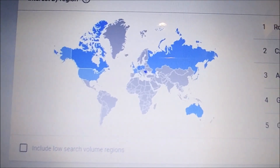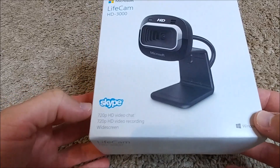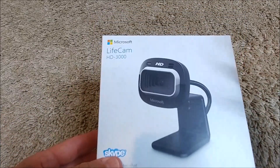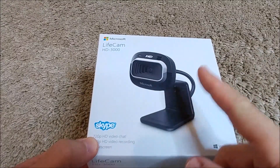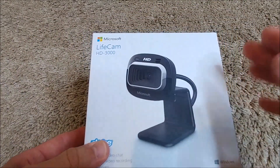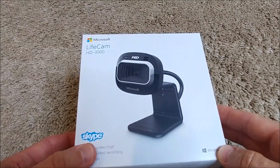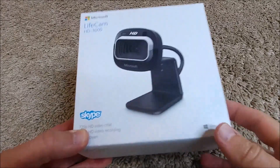Here we have the box. It's not a really big box, but it's a small camera. I always show the box even when some people complain — the reason is that it's sometimes hard to find pictures of the information on the sides or back on Amazon or other sites, and some people are looking for that information. If you don't need it, just fast forward.